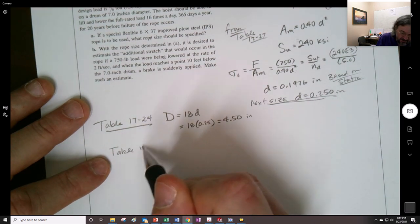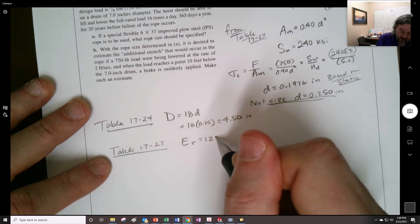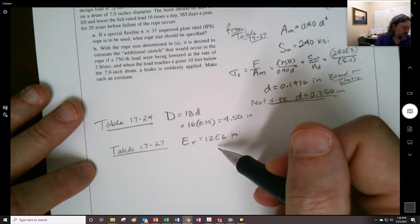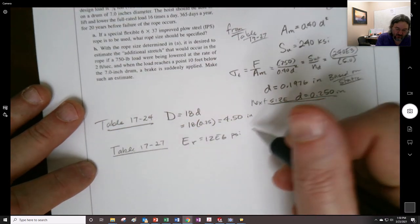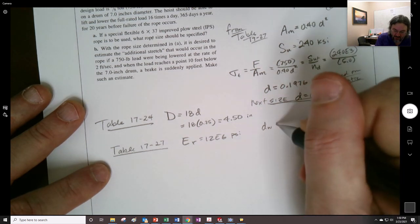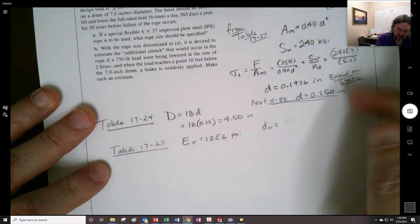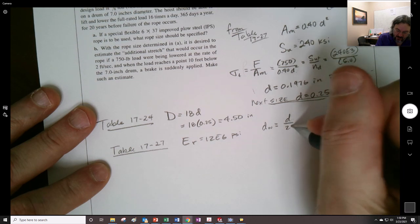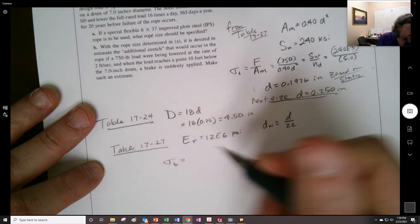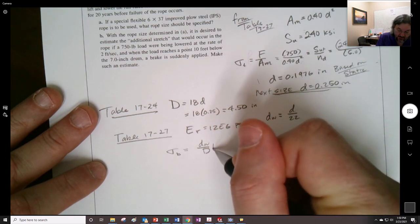From Table 17-27, I found E_r = 12×10⁶ PSI. There was also 11 million PSI from Table 17-24, but 12 million is stiffer so I went with that. The diameter of the individual wire is d_w = D_r / 22. So for the bending stress: σ_b = (d_w / D_sheave) × E_r = (0.25/22) / 4.5 × 12×10⁶ = 19.48 KSI, which seems reasonable.